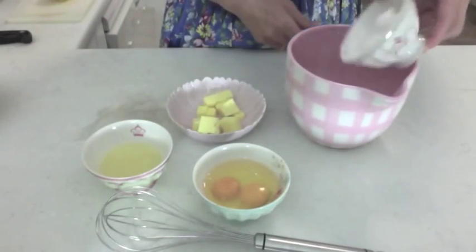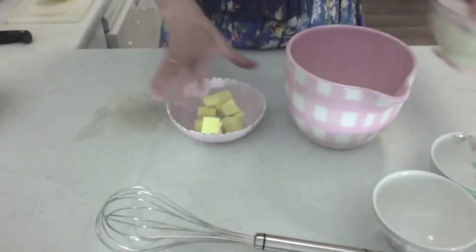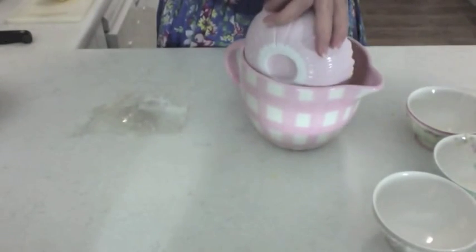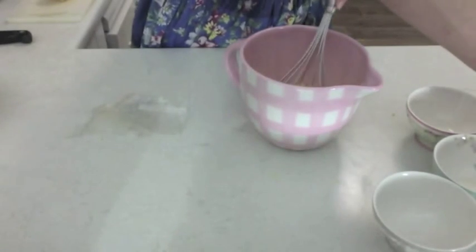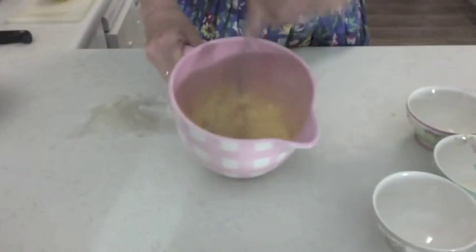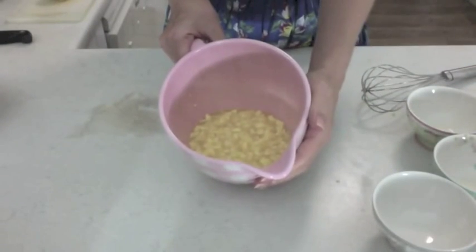I'm just going to add it all into this jug except for the gelatin and give it a quick whisk together. That butter is just softened to room temperature so it hasn't mixed in completely. I'm going to pop it in the microwave now for 20 seconds at high.